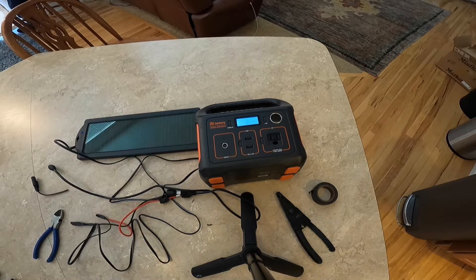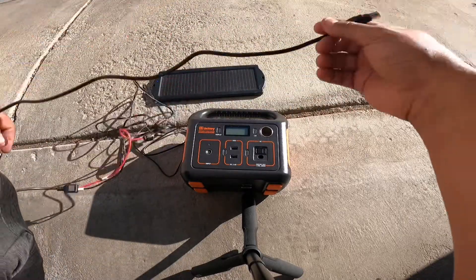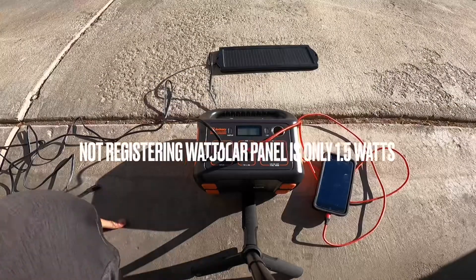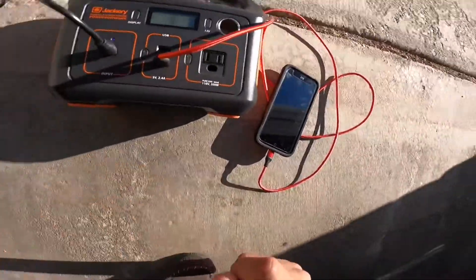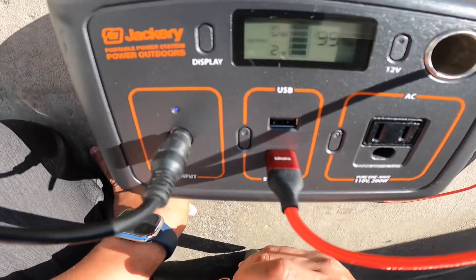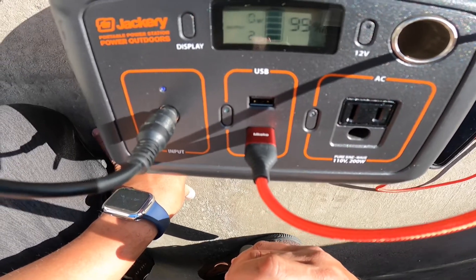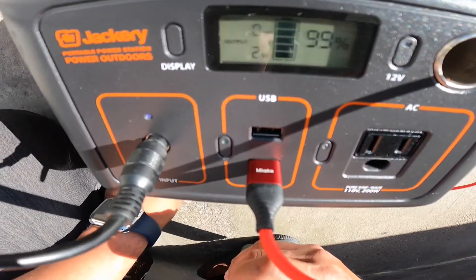We're getting ready to take it outside right now. We're going to test it in the sun — no gimmicks. We have it in the sun. Here's all the wires right here, all in the sun. Now let's plug it in and see. Check this out — it went up to 99%. It was at 97%. It's not showing the input from the solar panel, but it's slowly climbing. It's very odd, but you can see it went to 99%.